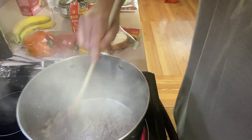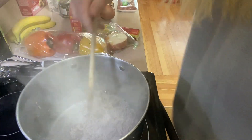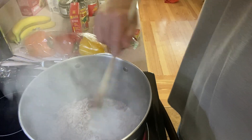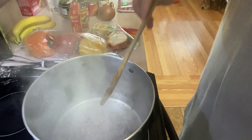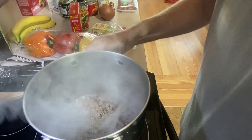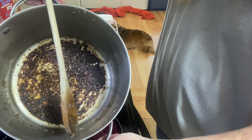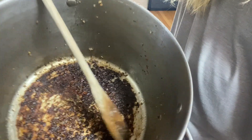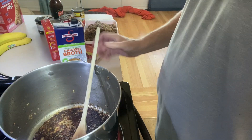You do want to stir it enough so it doesn't stick overly to the bottom of the pan, but don't worry if it does — see all that water coming out? Remember we're going to deglaze, so we're not going to lose any of that beautiful goodness. All right, so we have browned off our pork and our ground beef, and that beautiful fond left in the pan is going to be the most flavorful element of our entire dish.